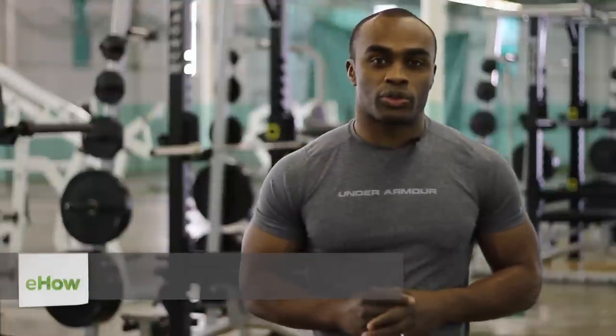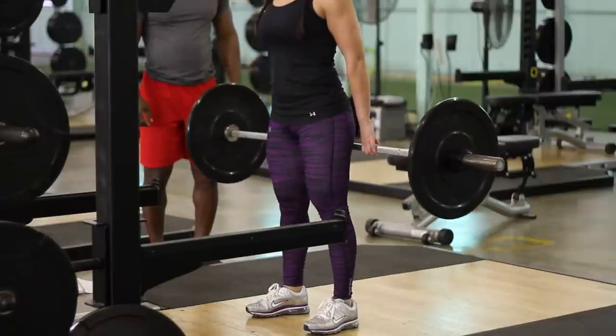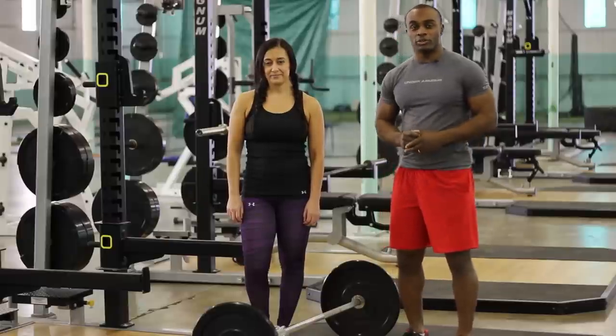Hi, this is AJ Tucker, Certified Personal Trainer since 2005, CrossFit Level 1 Instructor and Army Veteran. Today I'm going to show you how to do a Barbell Hack Squat. The Hack Squat is an amazing, underused exercise.